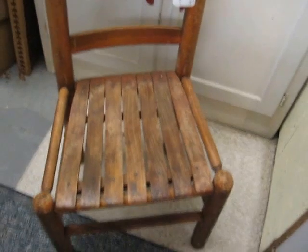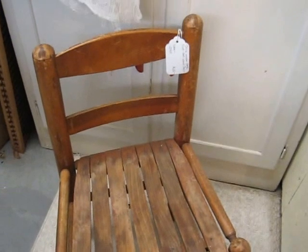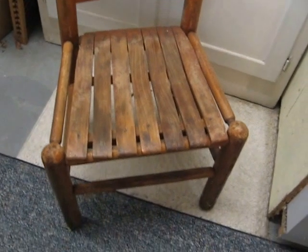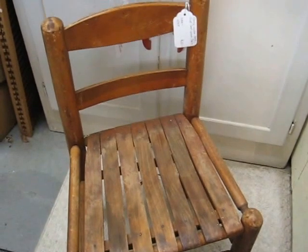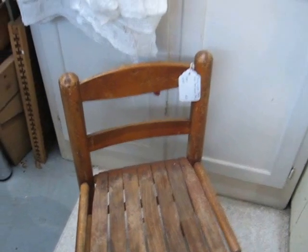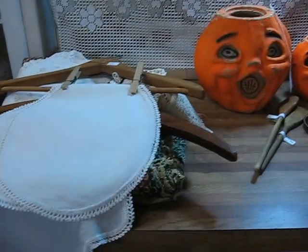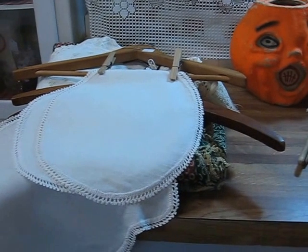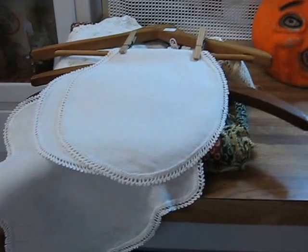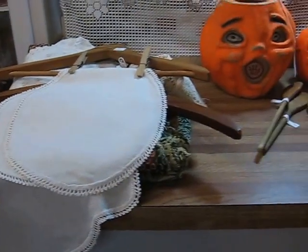I'll also be putting in another little ladder-back, slat-seated child's chair for $25. That chair is from the 40s — it has a very rustic, primitive look and is a nice addition to your primitives. I sell Victorian pieces as well as primitives, 19th century and early 20th century, so a lot of the doilies and things are great accents for your Victorian decor.